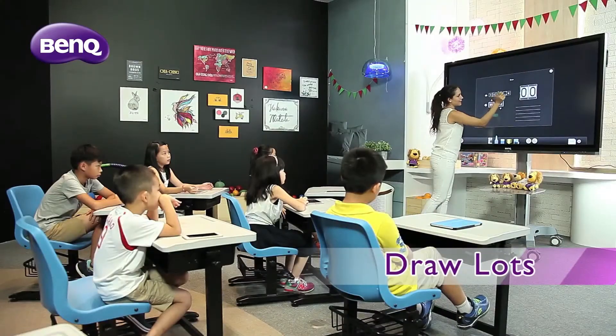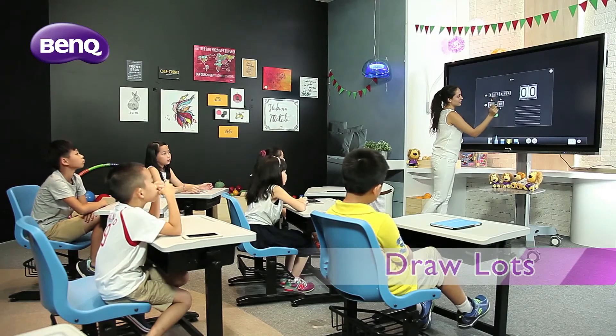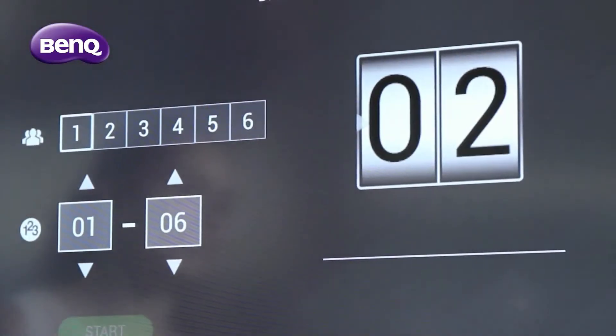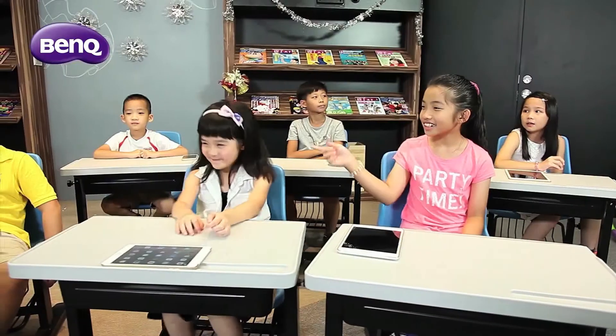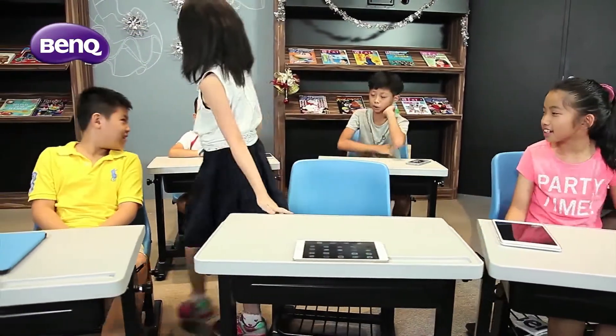Ever had to go through the trouble of picking students to answer quizzes? The DrawLots function takes care of that for you. This random number generator keeps the whole class fully involved and alert at all times.